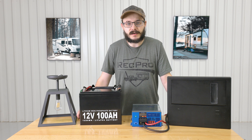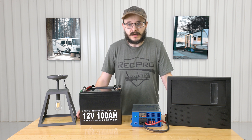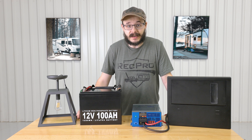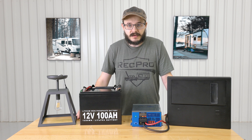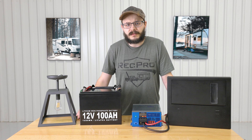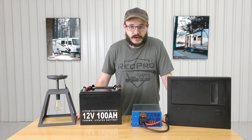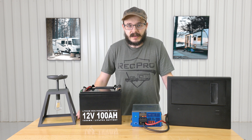When it comes to RVing, power is the key to a lit experience. Seasoned RVers know this all too well — no power means no lights, no AC, and no appliances. That'll stop your adventures real fast. The kicker? Charging stations, solar panels, and other power sources usually serve up 110 or 120 volt AC power, while most RV equipment craves 12 volt DC power. So you've got to find a way to convert that AC power to the DC power you need.